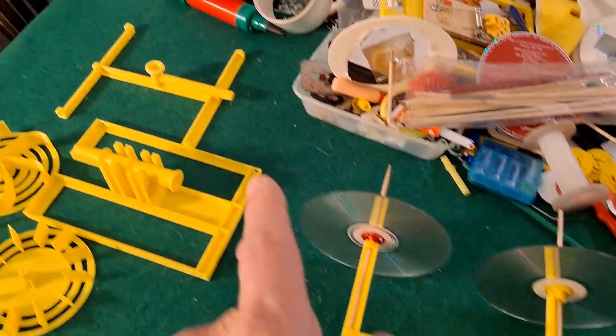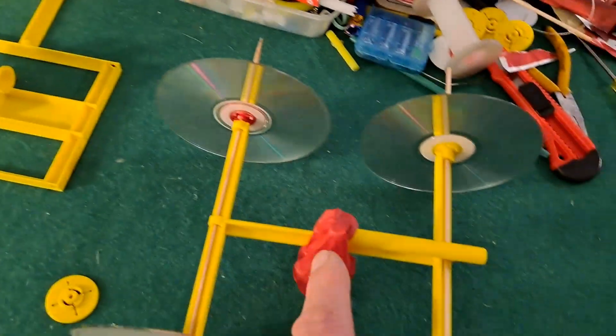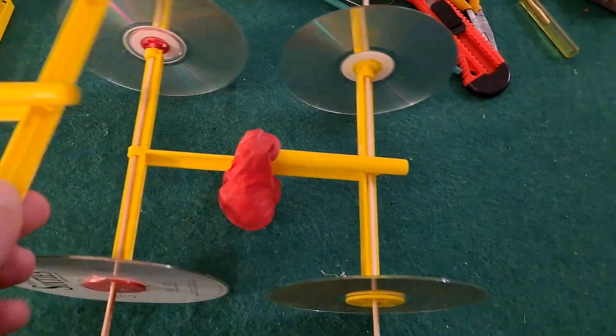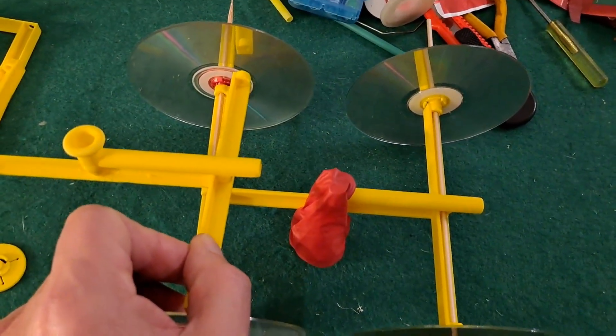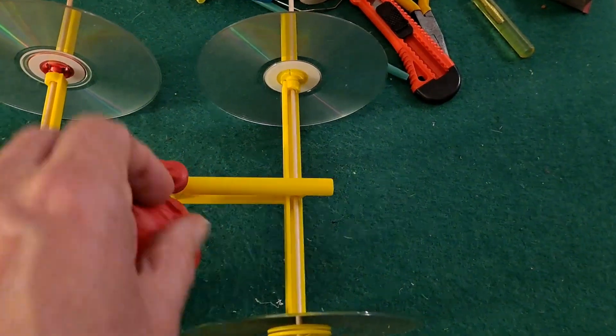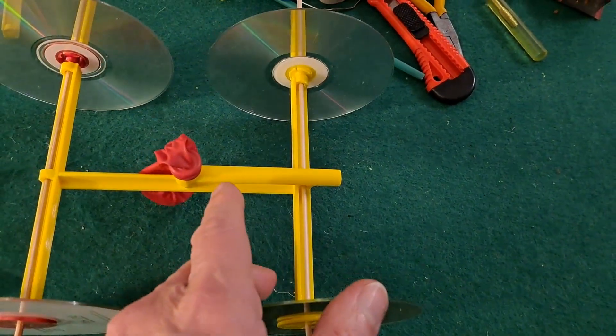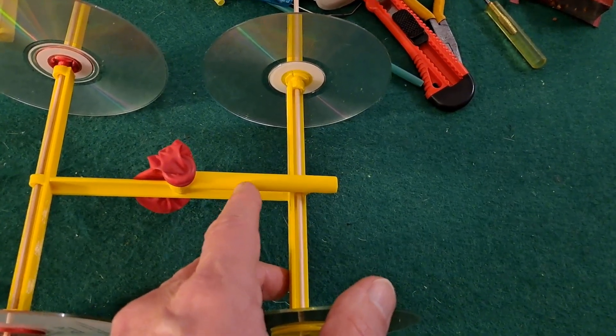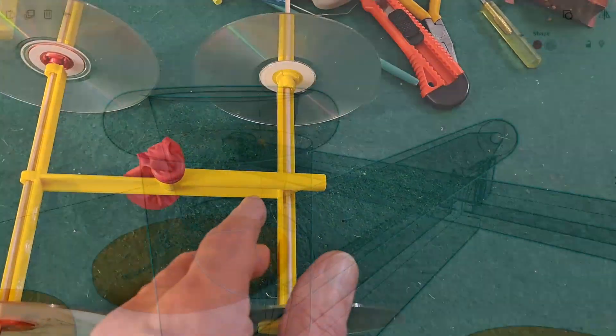So that was version one, this is version two. Visually there really isn't much difference, but internally there is. I'll probably give you a view of the CAD design so you can actually see inside.